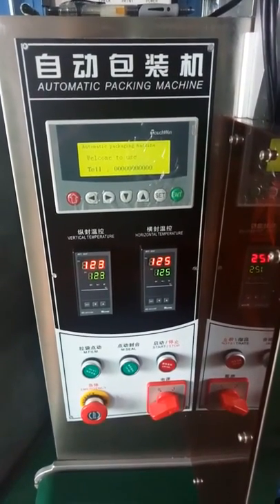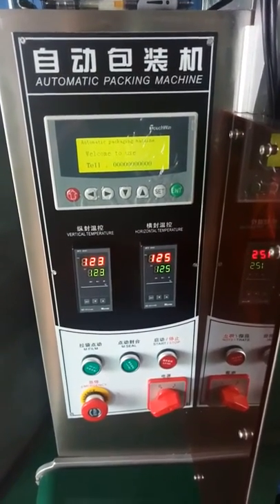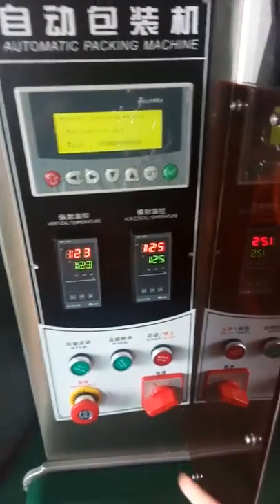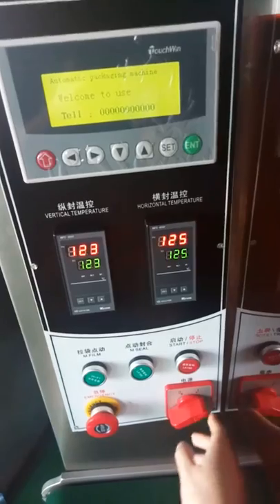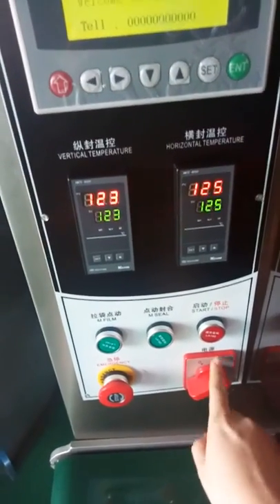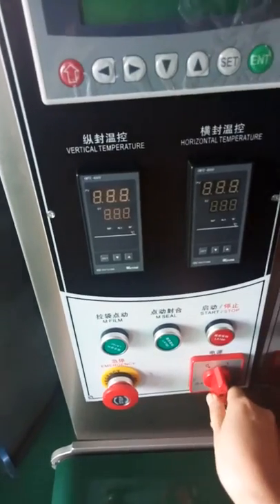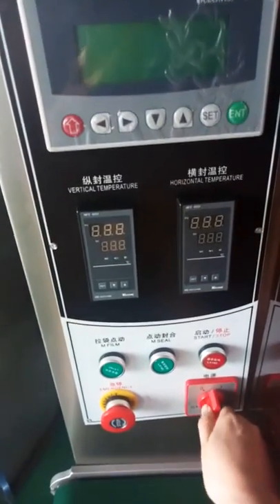Let me introduce how to use this machine and how to operate this system. This is the power switch — turn on, turn off. Press like this to turn on.